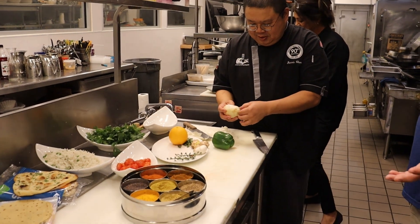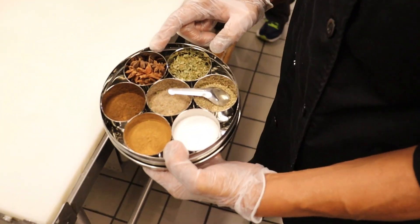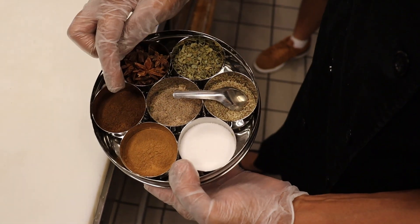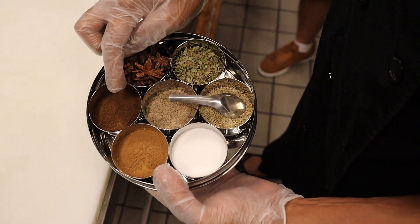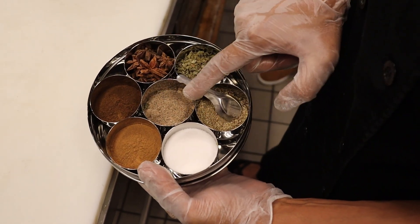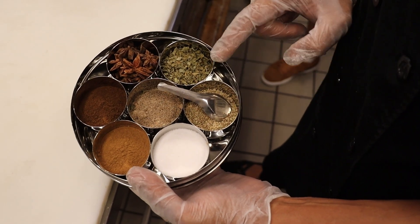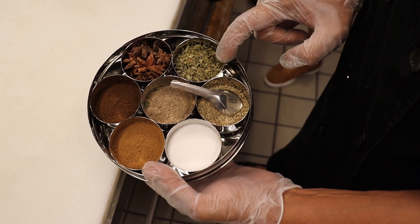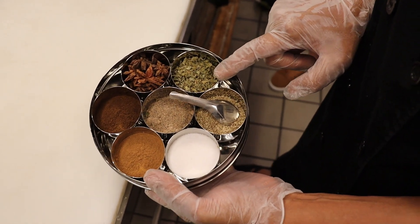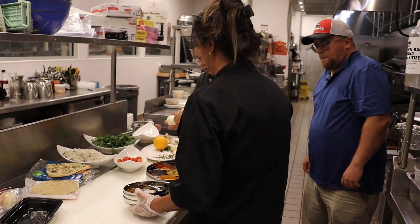Let me grab my other box and show you what else I have. We have anise — it has a licorice flavor to it. And then clove powder — a little bit goes a long way. Cinnamon powder, salt, cardamom powder — great for your sweet and savory dishes. Caraway seeds. This one here is kasturi methi — grind it up, sprinkle a little on your curry and it's really going to enhance the flavor. Let's grab our spices and go cook.